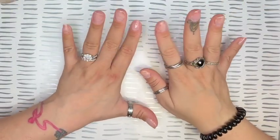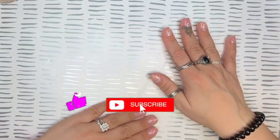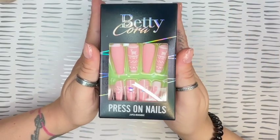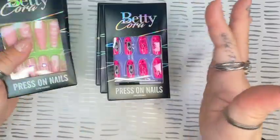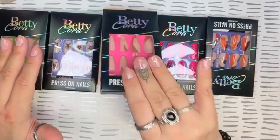Hey guys, welcome or welcome back to my channel. If you are new, please consider subscribing. Today's video I have a PR video from a new collab — the brand Betty Cora reached out to me to pick out some press on nails, and I was so excited about this. They are a great brand; I checked out their website and they have a bunch of beautiful nails, really really pretty.